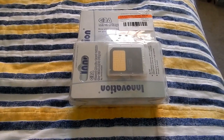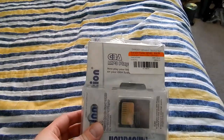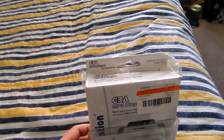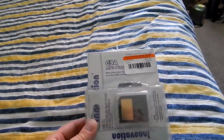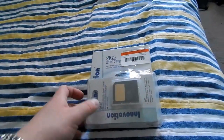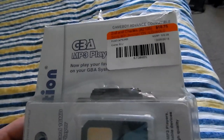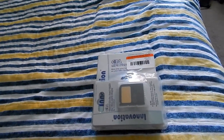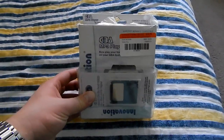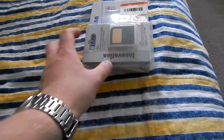Hey folks, this is the Innovation Game Boy Advance MP3 player. Yes, you heard that right — MP3 playback on a Game Boy Advance. This is very odd, so of course this is an oddware video. I found this at a second-hand store months ago, probably during the summer, and I've only gotten around to it now. This is one of the most unusual things I've ever seen, so I think we should open this up and take a good look at it.